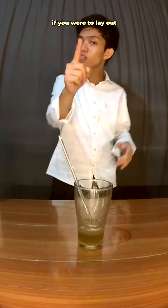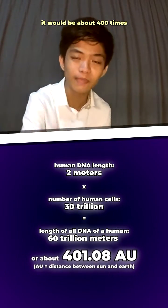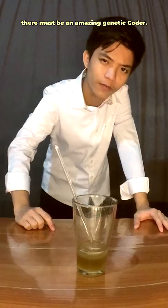I don't recommend eating it. Don't eat it. Oh, and fun fact — if you were to lay all the DNA of a human in a line, it would be about 400 times the distance between the sun and the earth. How cool is that? With genetic code this amazing, there must be an amazing genetic coder. Thanks for watching.